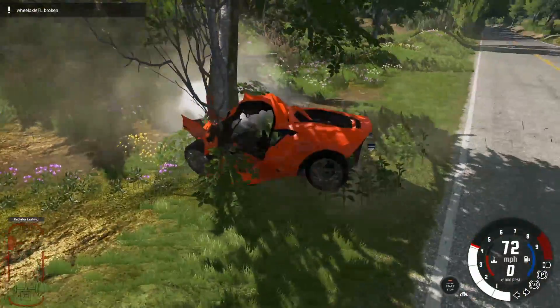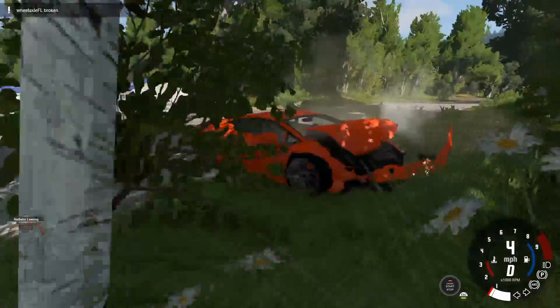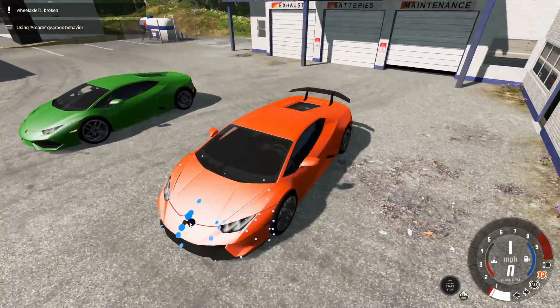We're just going to crash into... that was kind of aggressive. A 35 mile an hour crash. Pretty good. Let's tear this car down.